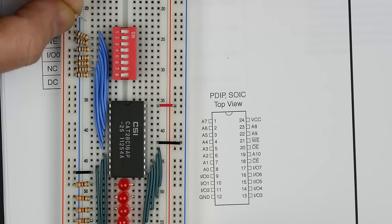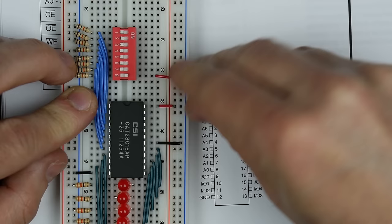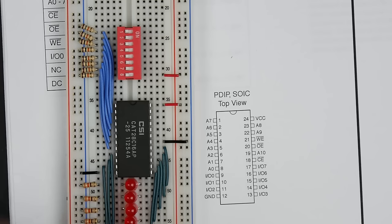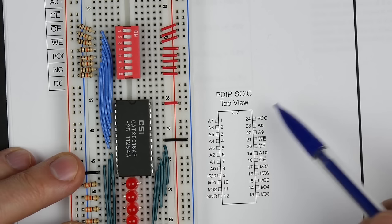When the switches are off, these are all pulled low through the resistors. When we turn a switch on, we want to connect it to 5 volts. So when the switch is on the pin will be high, and when the switch is off it's pulled down to ground by the resistor. That takes care of the first eight address lines.